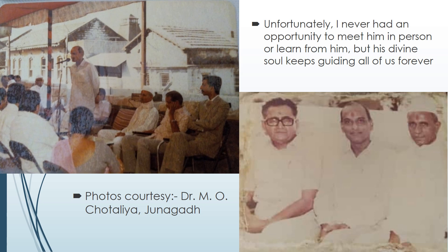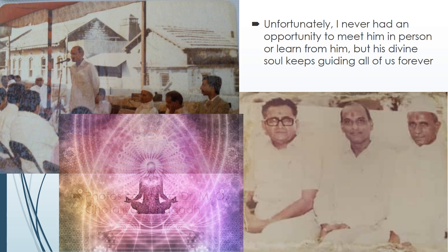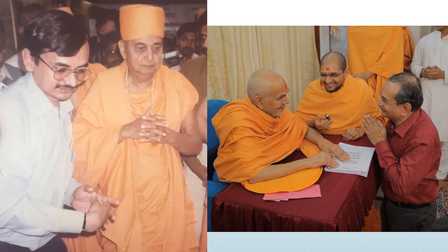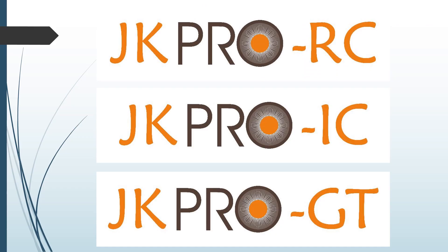Unfortunately, I never had an opportunity to meet him in person or learn from him, but his divine soul keeps guiding all of us forever. With solemn, deep and due respects to these stalwarts and pioneers of this field, with profuse inspiration and showering blessings from Puja Pramukh Swami and Puja Mahan Swami, please let me introduce to you the three models of JK Pro.